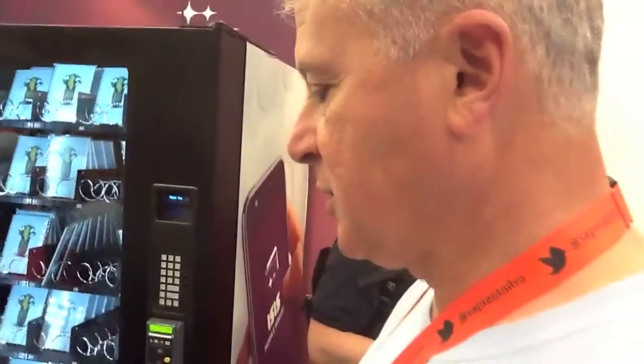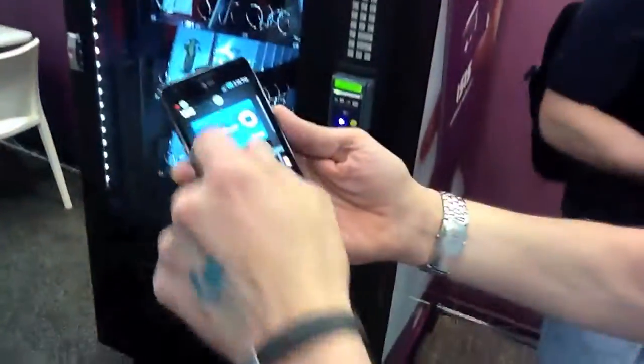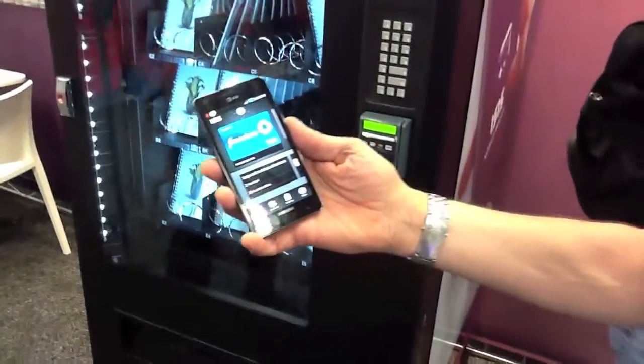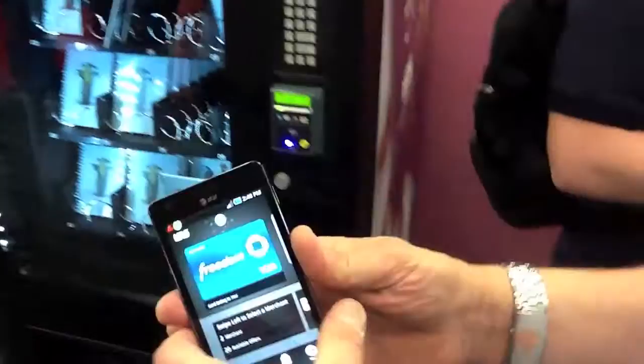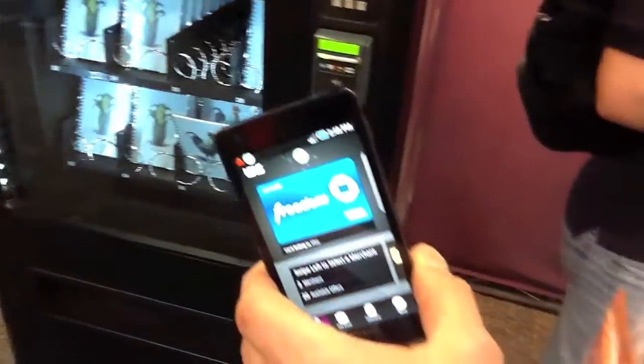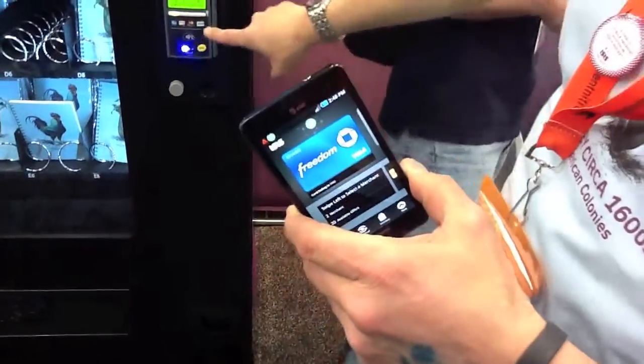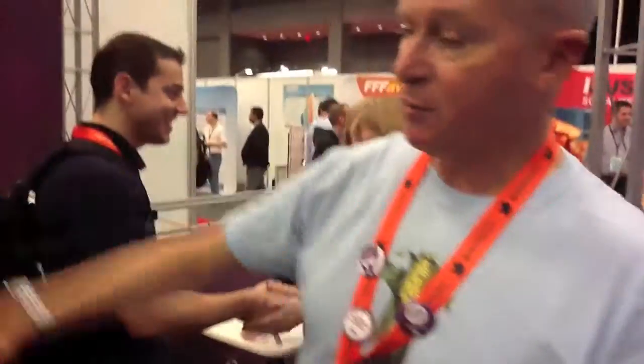What we're going to do today is use ISIS-enabled phones to make a purchase off of a real vending machine here at South by Southwest. This phone is activated with my Chase payment card, my Freedom Visa. This is actually a real vending machine hooked up to a real payment network with contactless capability. We're vending some notebooks for participants here at South by Southwest.